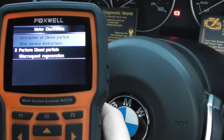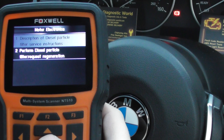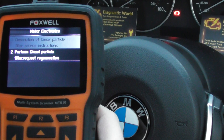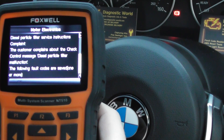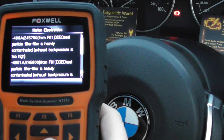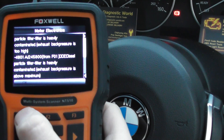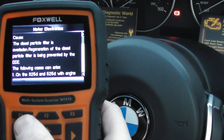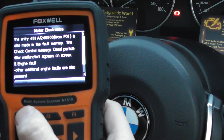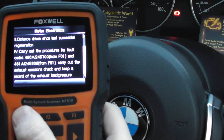We're not actually going to do a regeneration right now, but I'll scroll in here to show you what it says: description of diesel particulate filter service instructions and perform diesel particulate filter regeneration. Clicking into number one first of all gives you a little bit of information about the DPF and what it's all about. Click OK to that — it gives you a bit more information, different information for different vehicles.